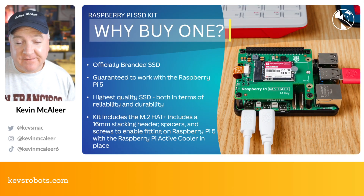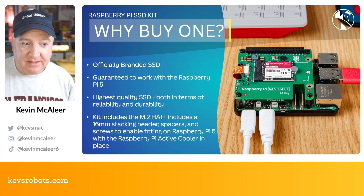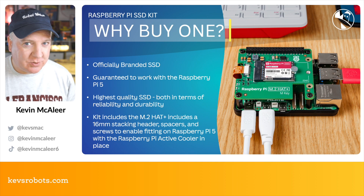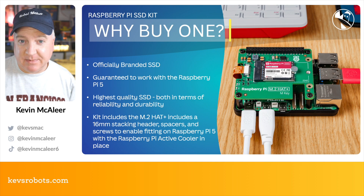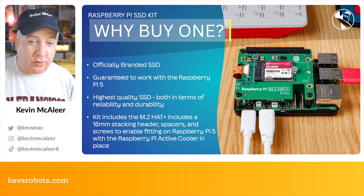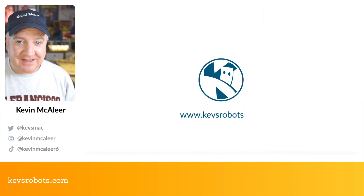So why buy one? It's officially branded, so you're getting all the guarantees and high quality you'd expect from Raspberry Pi. It's guaranteed to work with the Raspberry Pi 5, and not all SSDs on the market are compatible — some are also of dubious quality from a reliability and durability perspective. The kit includes everything you need: the M.2 HAT Plus, 16 millimeter stacking headers, spacers, screws, and it also has space for the Raspberry Pi active cooler.